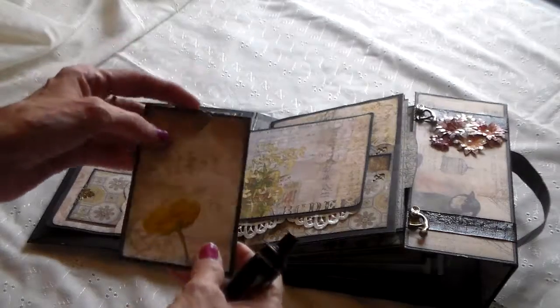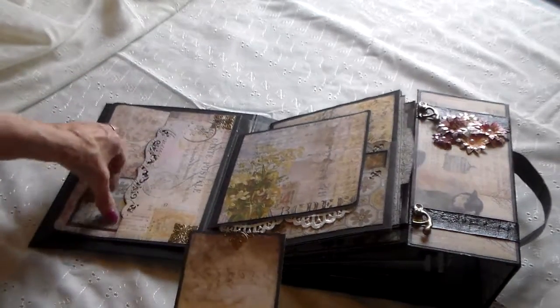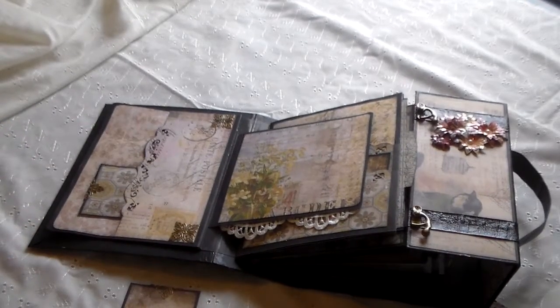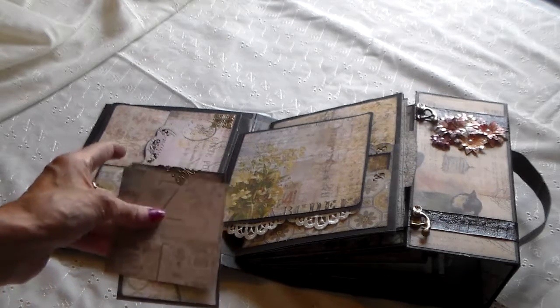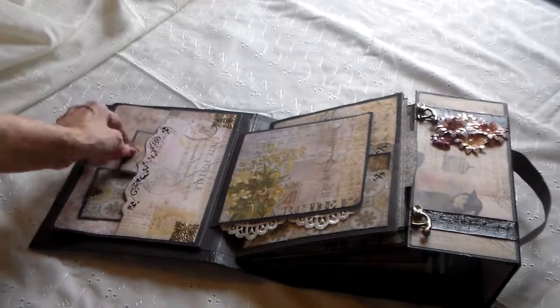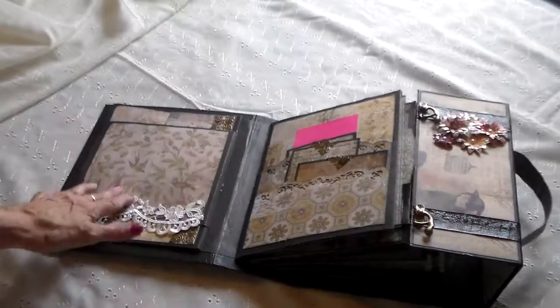I put a whole bunch of these little filigree things in here. You can just stick a photo underneath the tab of that filigree and it'll hold. I've got a couple of tags in here — it's just a nice pocket. This closes with a magnet.